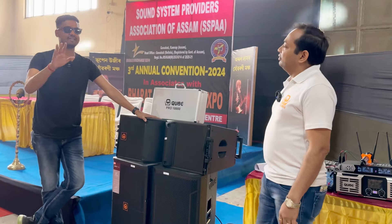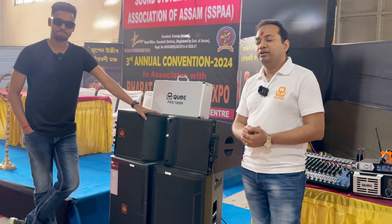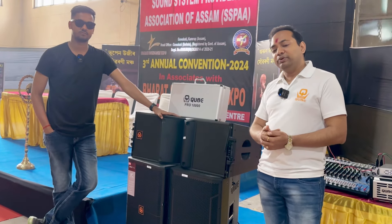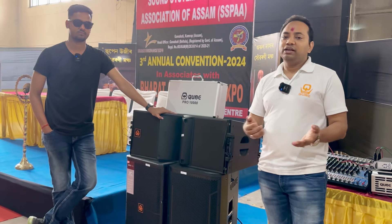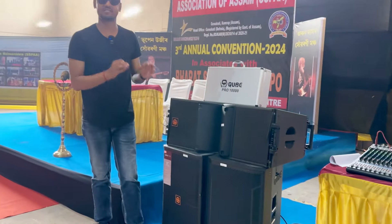How can you buy it? You can call the company — my number will come in the details. If you are not near a dealer, you can buy directly from the company. If you have a dealer, we will connect you with the dealer. You can buy the Cube product through the dealer.